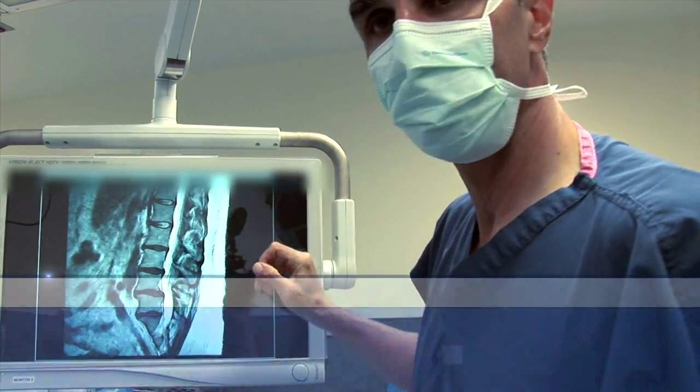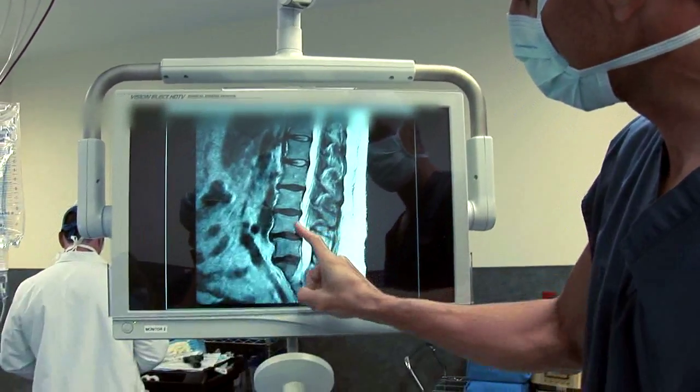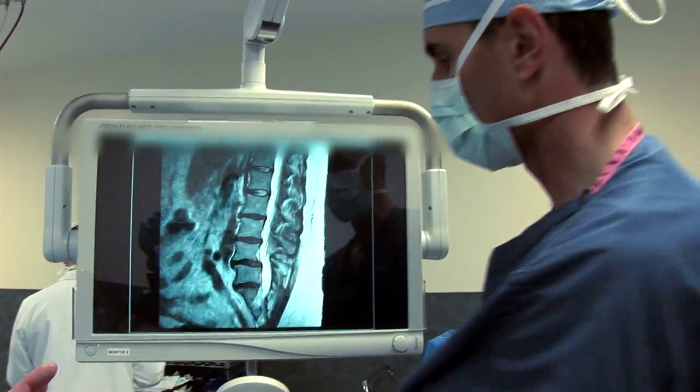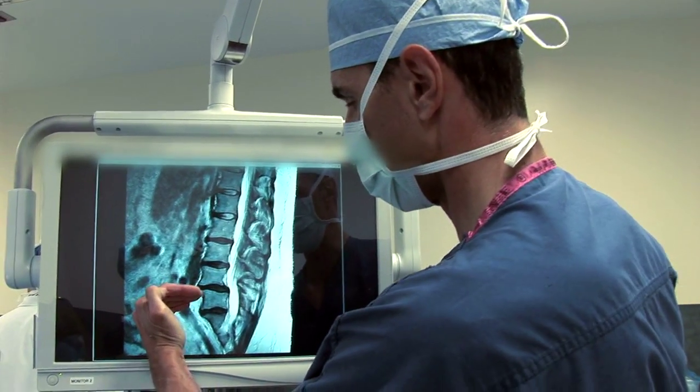This is our case today — a patient with back pain and spondylolisthesis. The L4 vertebral body slips forward on the L5 vertebral body. We're going to go in anteriorly and do the anterior lumbar fusion that you're familiar with from prior videos.